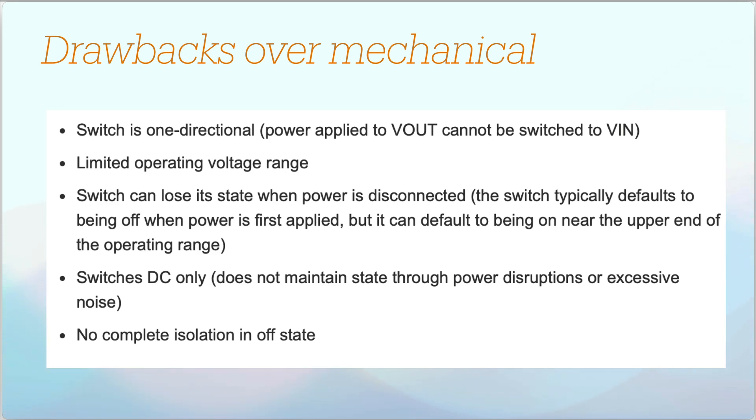The voltage range is limited to about 2 to 20 volts, handling up to about a 5S battery, which is generally not a problem. The switch could lose its state when the battery is first connected — your device may power up — but you can just press the switch to quickly turn it off, so that's not really a disadvantage. The switch is DC only, which suits battery circuits. There's not complete isolation in the off state, but it's nanoamps, so you won't drain your battery in any significant way.